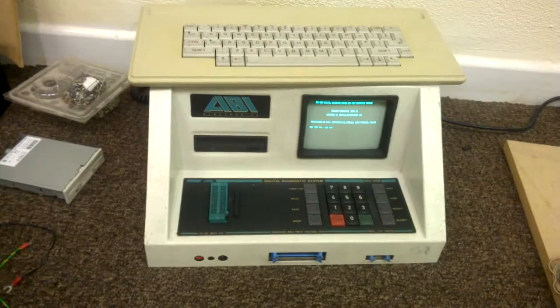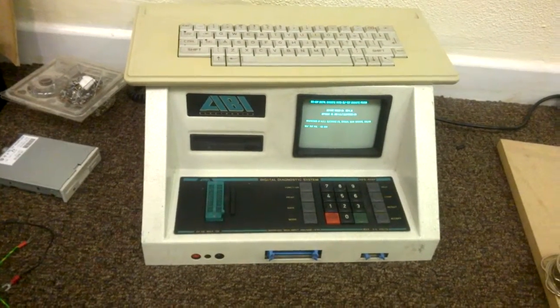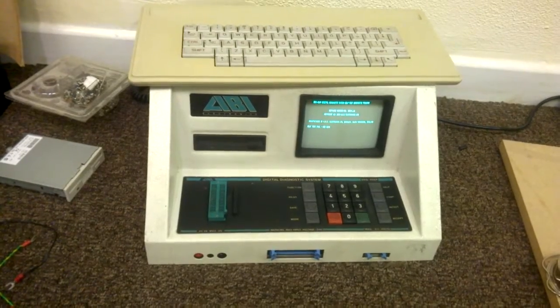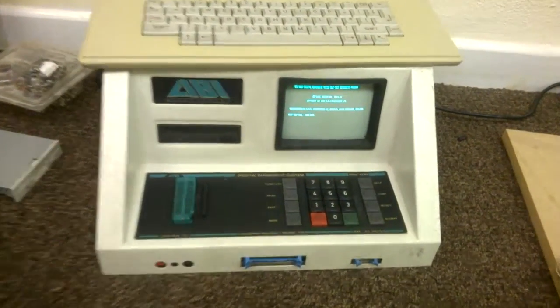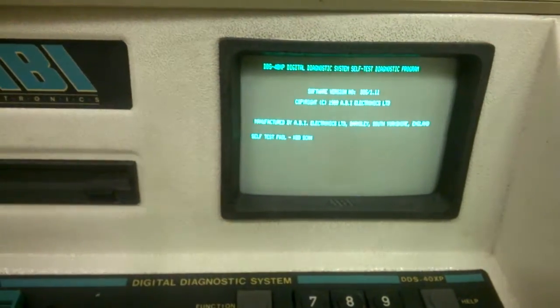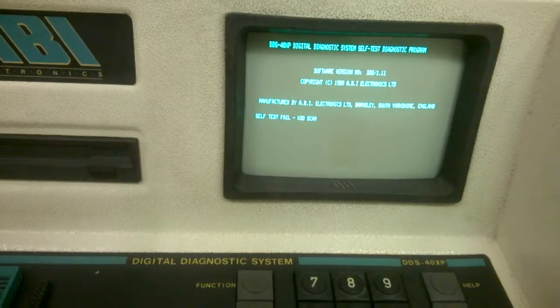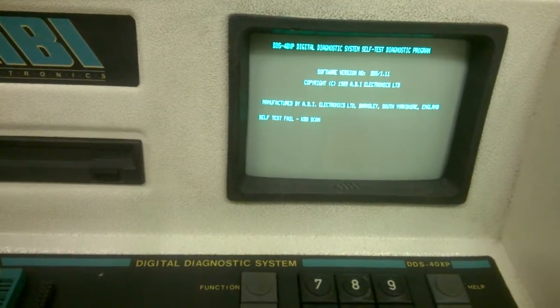I've had it open, totally dismantled it, cleaned all of the circuit boards, every single last one, including the power supply. The best I can get it to do is come up with the BIOS stuff and it says self-test fail keyboard scan.